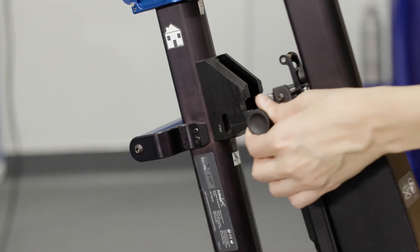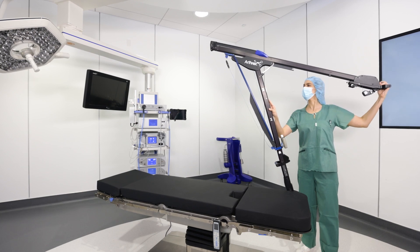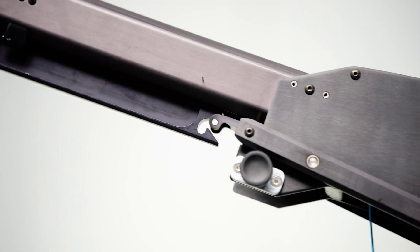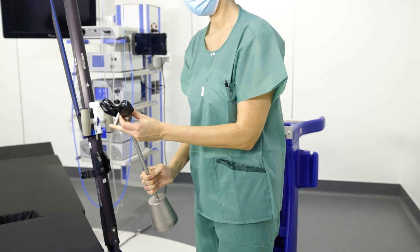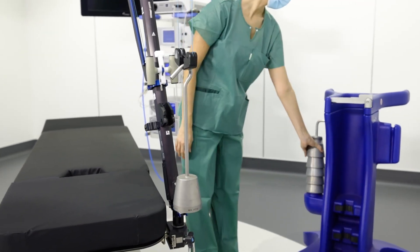Pull the safety knob out and raise the handle, unfolding the tower. Push the upper boom forward until the locking mechanism is engaged.